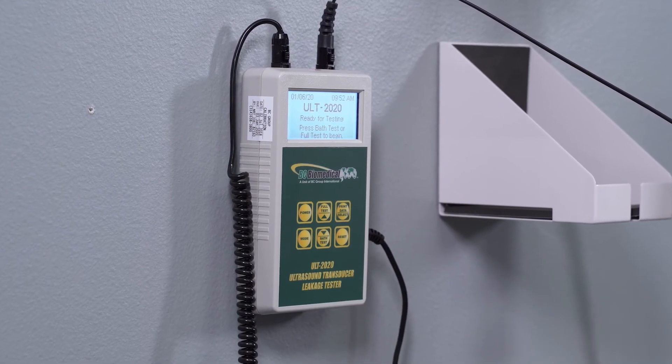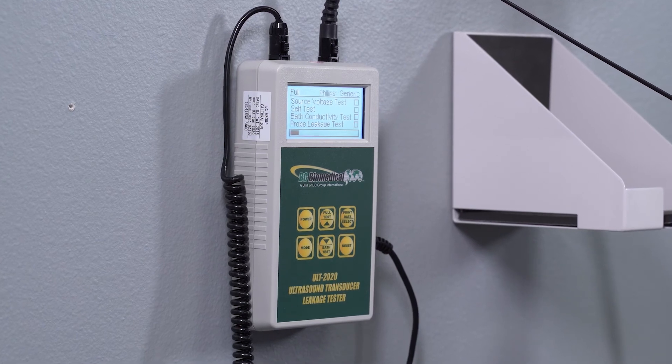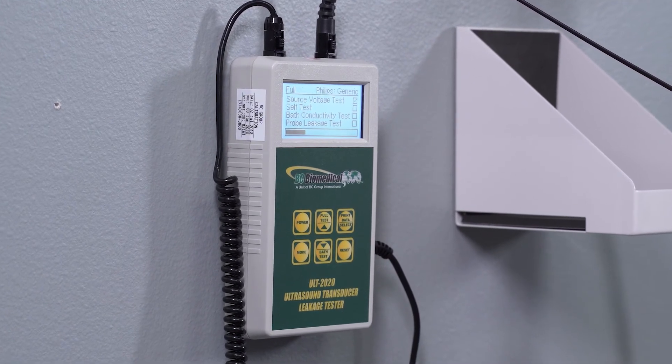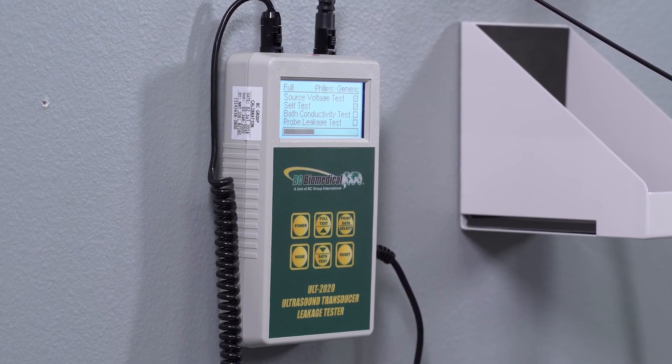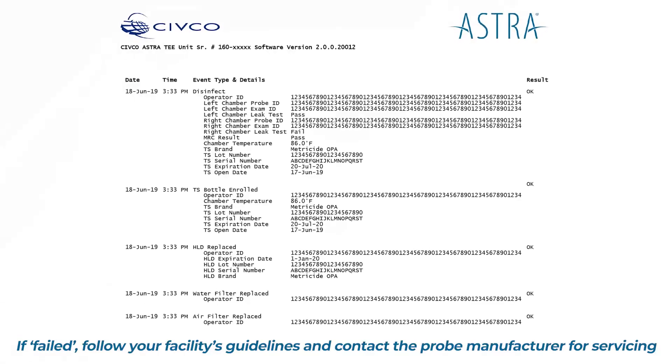Simultaneously check the solution for conductivity and perform the leakage test by pressing the Full Test button. Finally, document the results. Follow Astra screen prompts to log, pass, or fail. Results for each cycle are stored in the electronic log file.